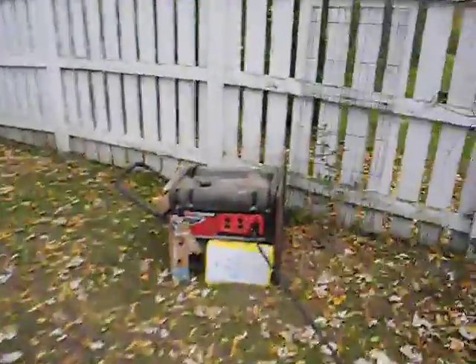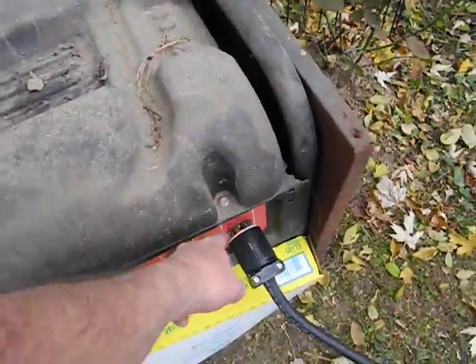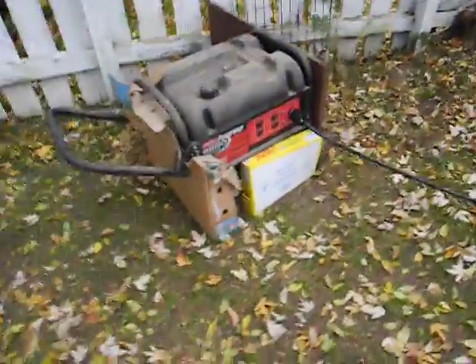I need to get a new connector because the connector I've got right here is actually not the right connector, and that thing makes quite a noise. By the way, I got a 30 foot cable — I probably should have got 60.